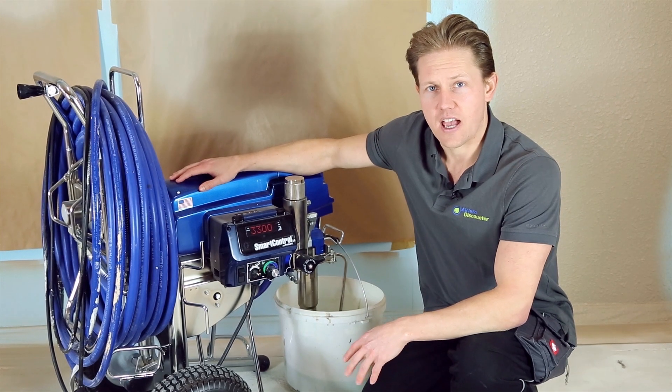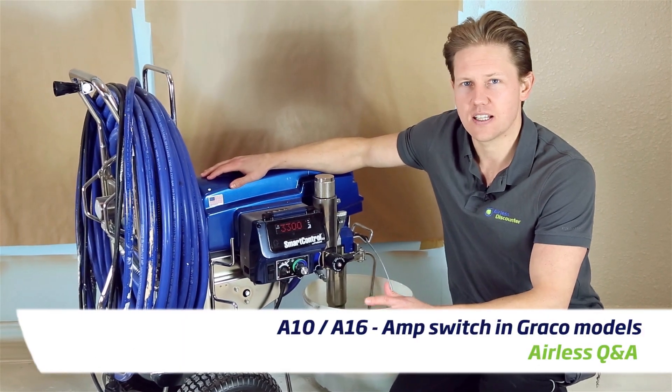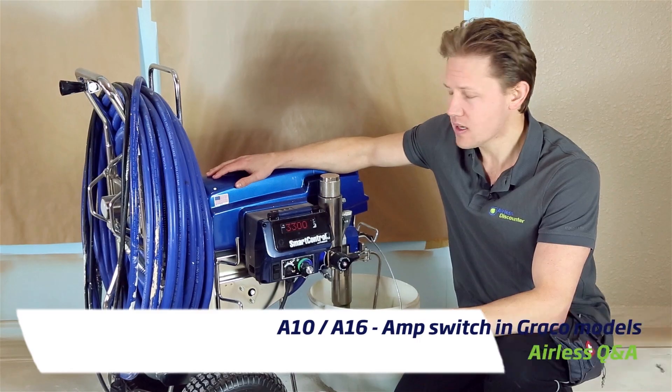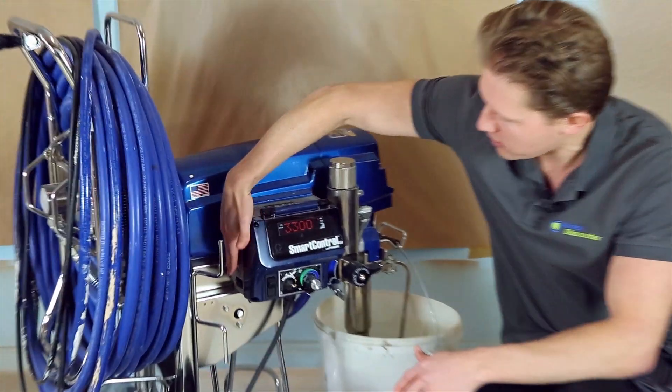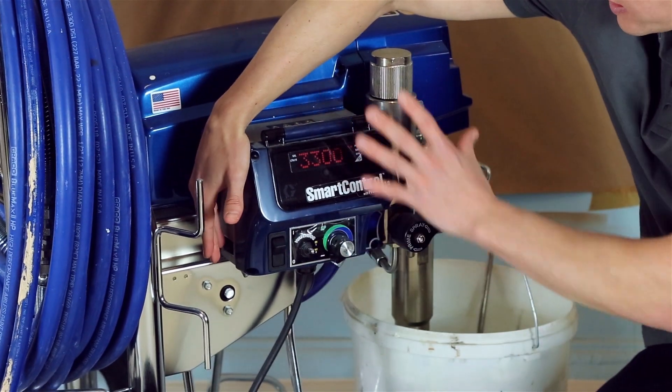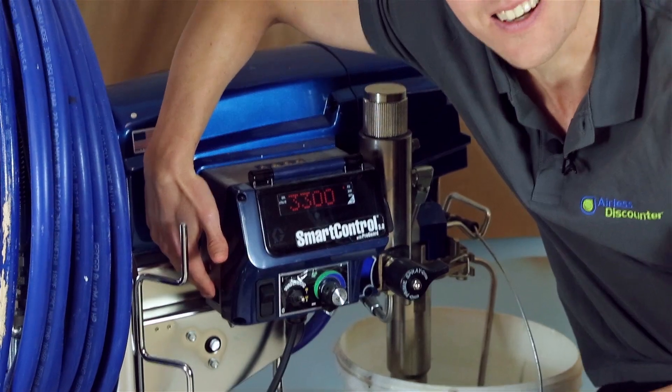Hi guys, Darren here again. In this video I want to talk about the amp switch on selected Graco models. You can find this amp switch on the other side of the box — where you've got all your main dials in the front, the switch is actually kind of hidden at the back.